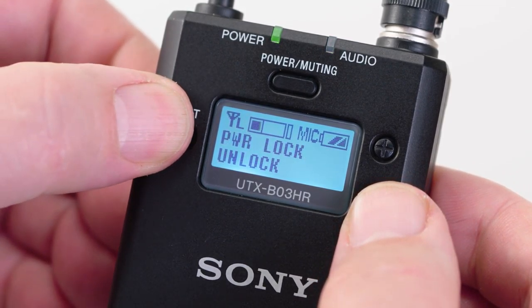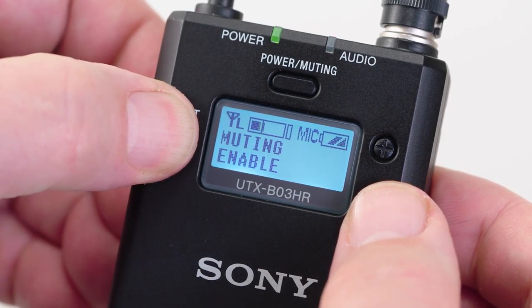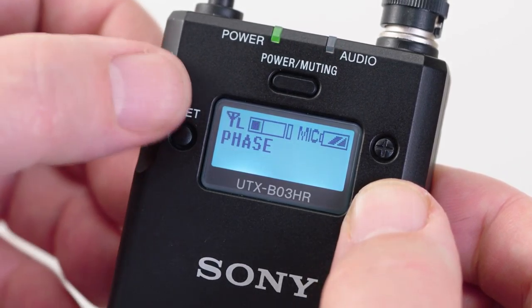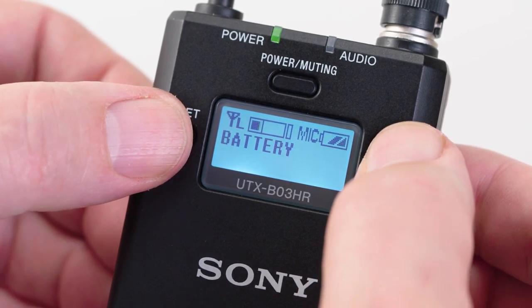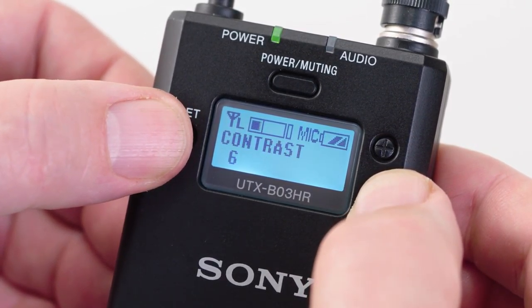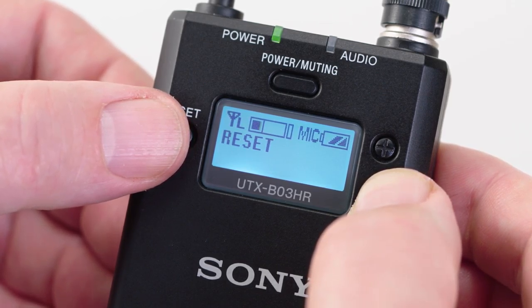The Power Lock setting, if set to Lock, will prevent turning the unit off unintentionally without an additional menu confirmation. Muting Enable — changing this selection to Disable will prevent the momentary power switch function from putting the unit into a muting mode. Next is Phase, which allows for changing the audio phase of a connected microphone. Following that is a battery choice option: Type 1 is for alkaline batteries, Type 2 is for nickel metal hydride rechargeable batteries, and Type 3 is for lithium batteries. The contrast menu adjusts the display contrast to suit your preference. There is also a reset button that will restore the factory default parameters of the transmitter, and the last menu displays the current firmware revision.